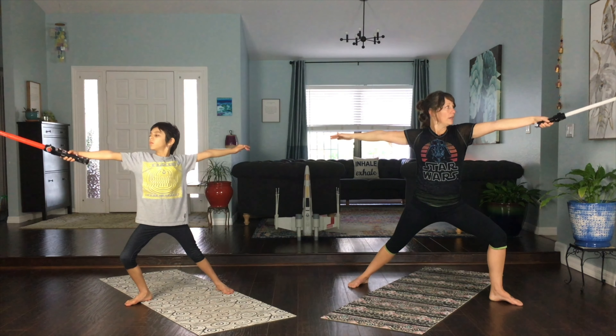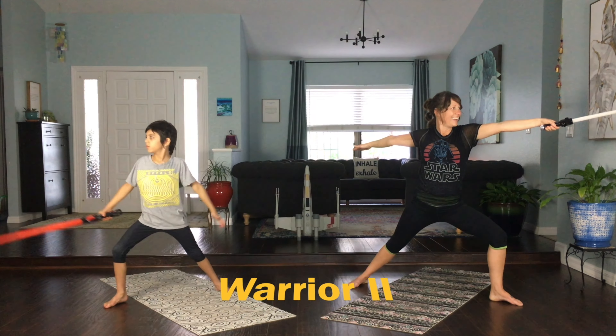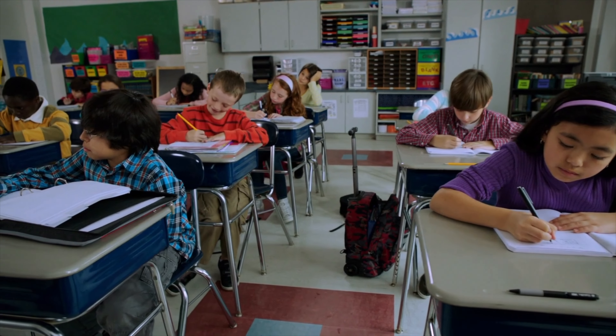Warrior II, when held for several breaths or longer, can help your students enhance concentration. It is the perfect pose to do for a concentration boost, like right before a test.